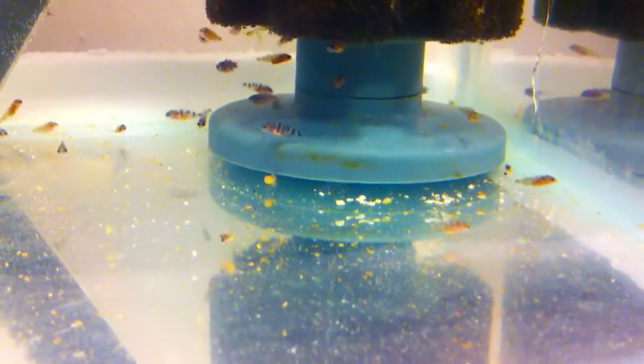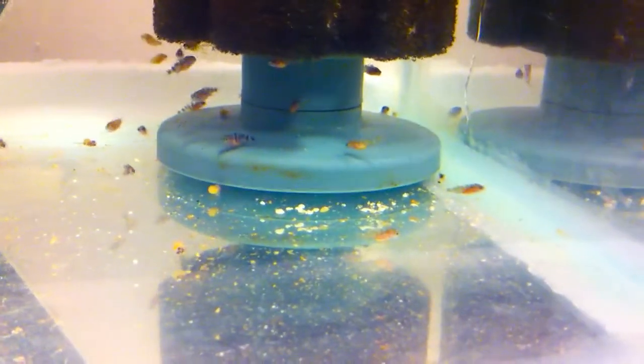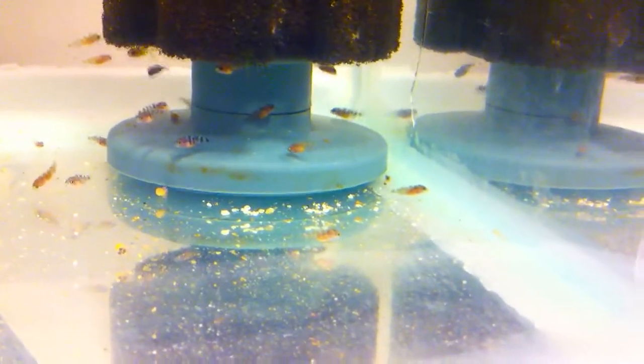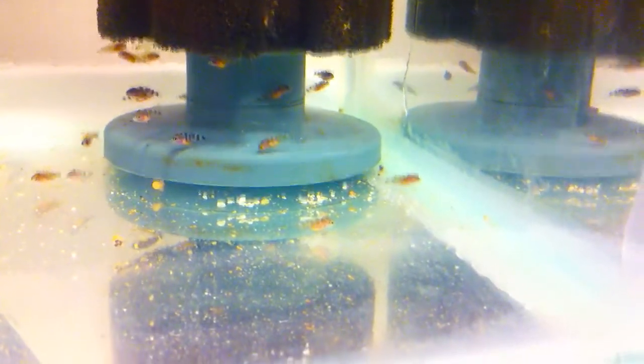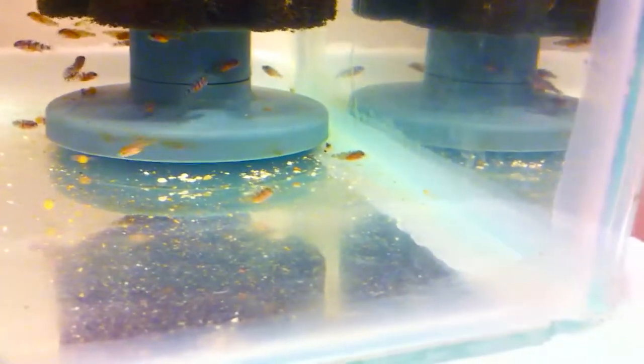Just another 25% water change, got all the food out. In a couple of days time I'm going to try them with some crushed up brine shrimp — you can see how they like that.